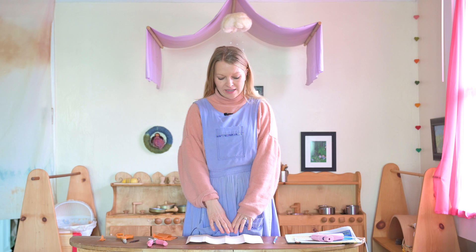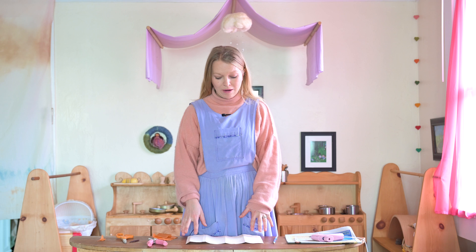Hello friends! It's been a while since I've made a video. We just celebrated Martimus Day and I thought I would just quickly show you how to make a very, very simple lantern.